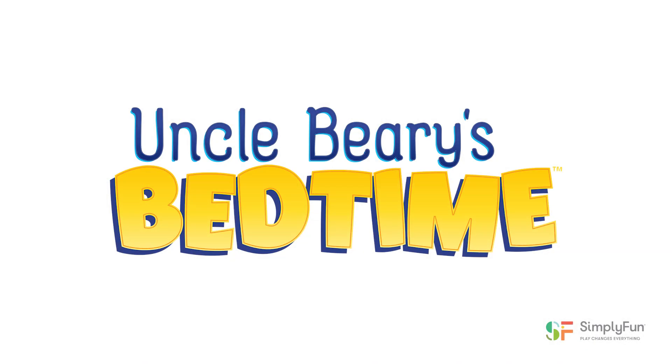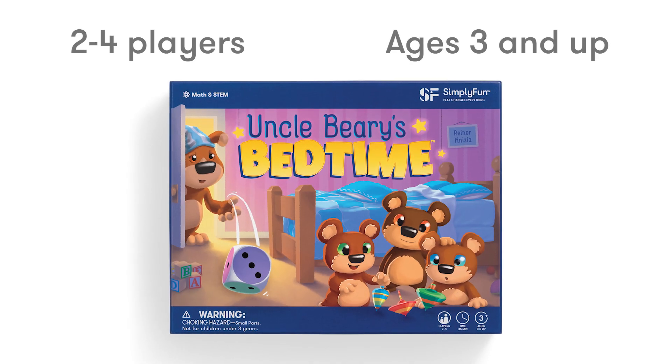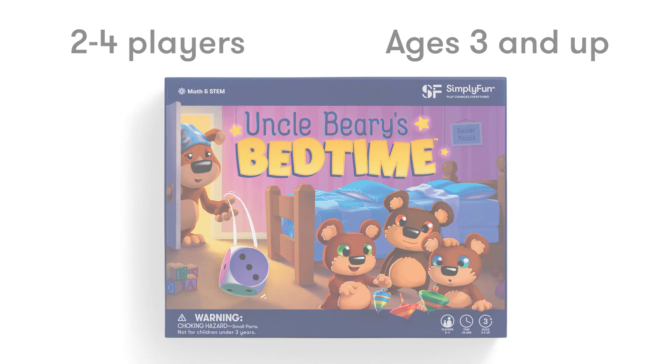Welcome to Simply Fun's How to Play Uncle Barry's Bedtime, a game where you help Uncle Barry manage to get his nieces and nephews tucked into their beds for the night. You can play Uncle Barry's Bedtime with two to four players, ages three and up.